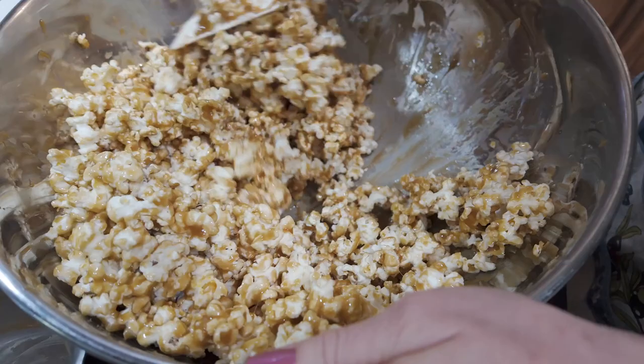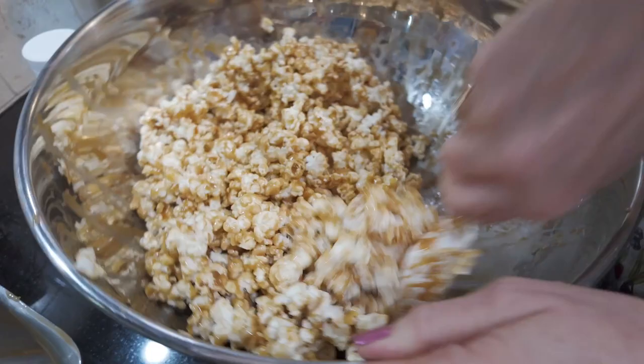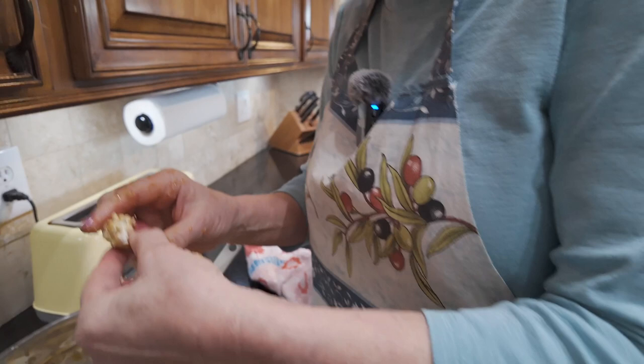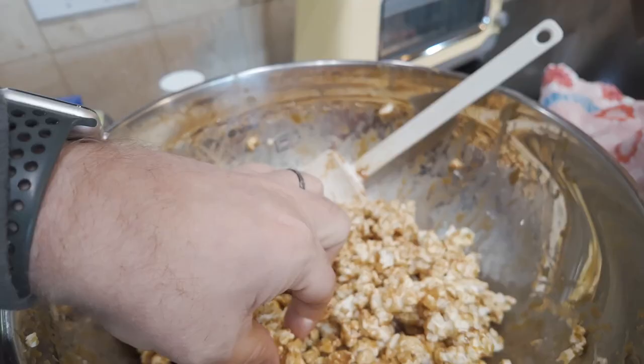That's the perfect amount — perfect popcorn to caramel ratio. You've done two times one-fourth cup of kernels of popcorn, and then you made a batch with one cup of cream, one cup of brown sugar, and a half cup of Karo. That's just right for a family to have delicious caramel popcorn. Now don't forget to clean up with the dishes.